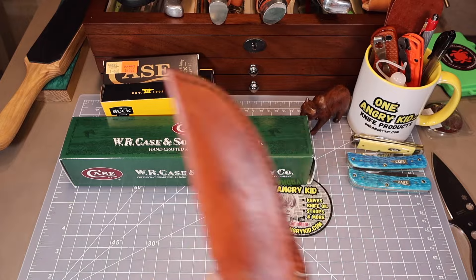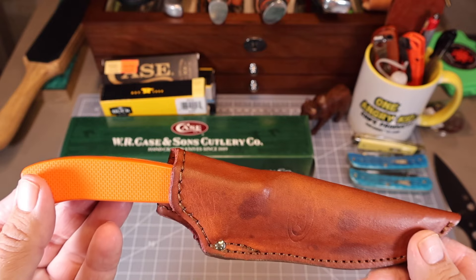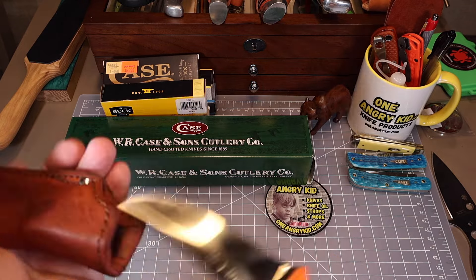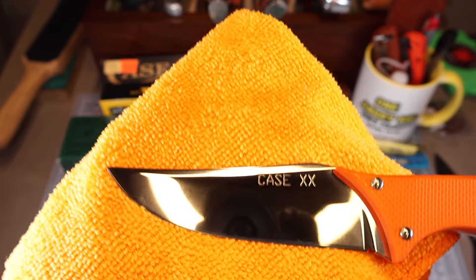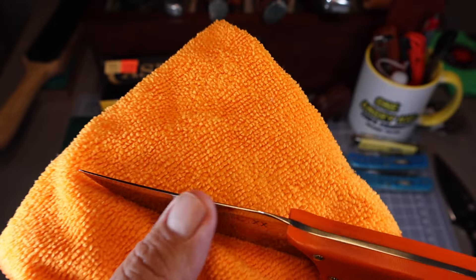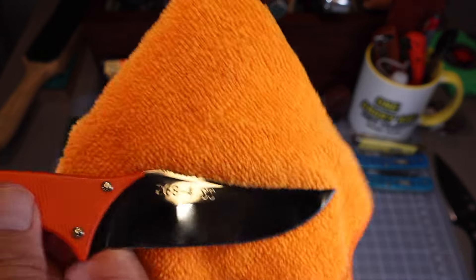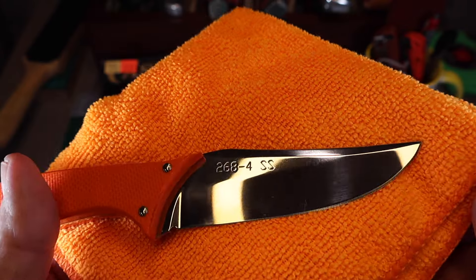Let's take a look at this little baby right here. It's obviously a fixed blade and it comes in a pretty nice pouch — I like that pouch. Please take a moment to subscribe to the channel, like this video, and share it with any friends who might like similar knife content, because that's what really helps the channel out. Now look at this blade. This is a hunting knife and it's got a nice belly. Look at that big Case XX stamped on one side.